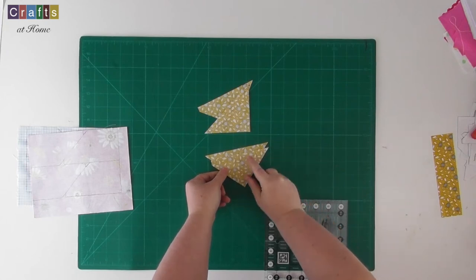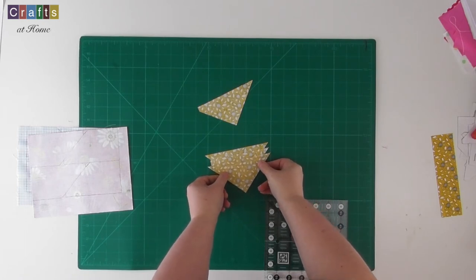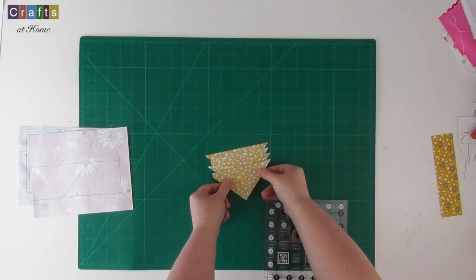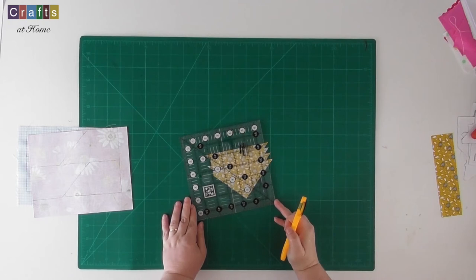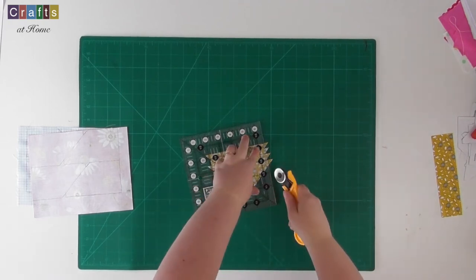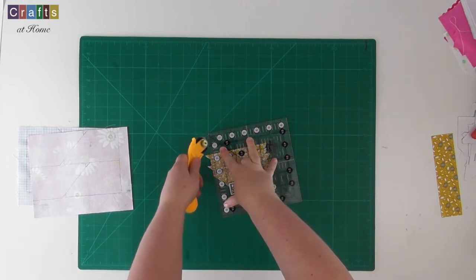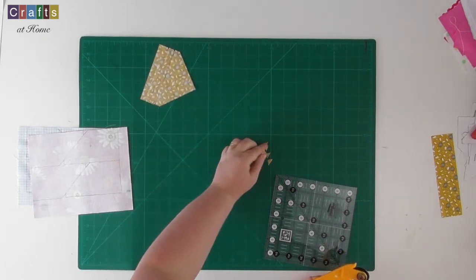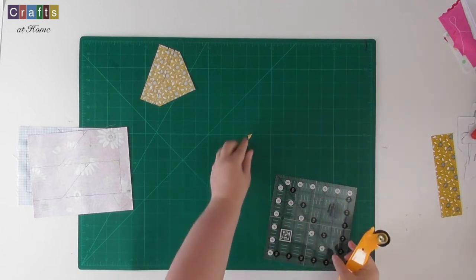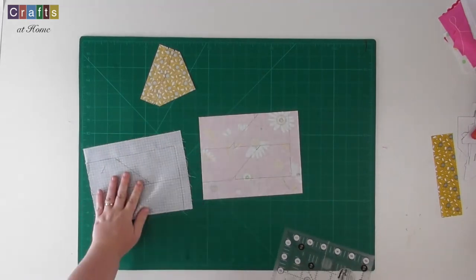I'm just going to place them all together now because I'm going to trim the ends off. I've got all the ends in one round. And there are our four triangles. I'm going to carry on and cut these two fabrics out and I'll see you back here soon.